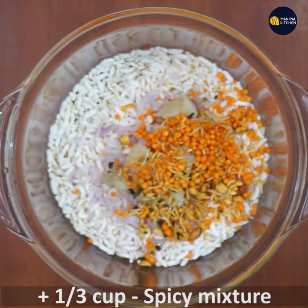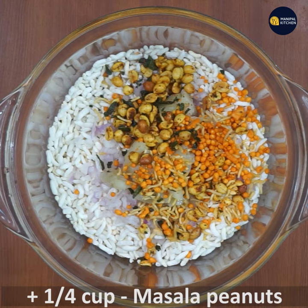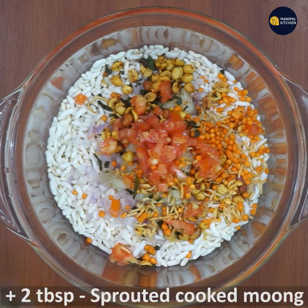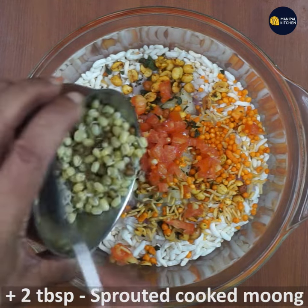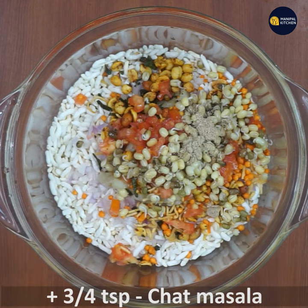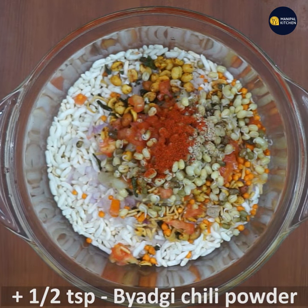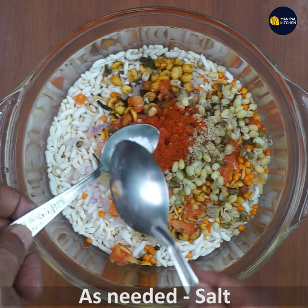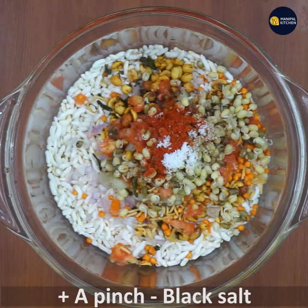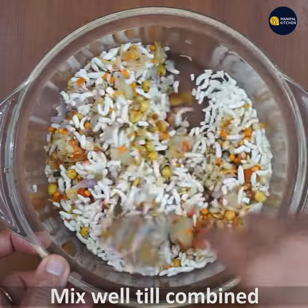It's a spicy mixture. I'm going to add the masala peanuts, 3 tablespoons of tomatoes, and the chaat masala. Add salt and a pinch of black salt. You can combine it in a small bowl.